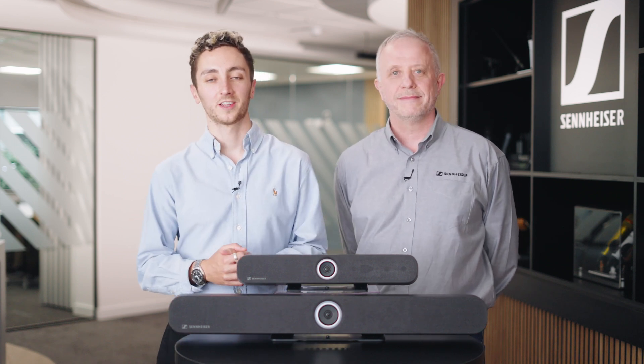We have both products here available for demonstration in Marlow — please do contact Audiologic to arrange a loan or demonstration. Thanks to Mark and to Sennheiser for having us today. If you have any questions, don't be scared to get in touch. As always, thanks for watching and we'll see you next time.